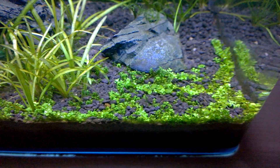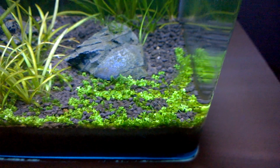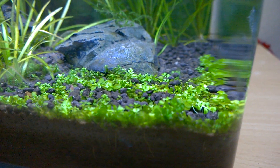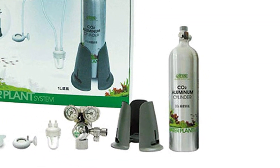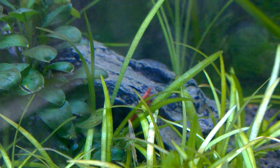I hope my suggestions work for you and enable you to keep a healthy and attractive planted aquarium using the cheap DIY CO2 diffuser system. Use the DIY CO2 diffuser system as per my suggestion until you get a professional CO2 system, which is of course more expensive. Good luck with your try.